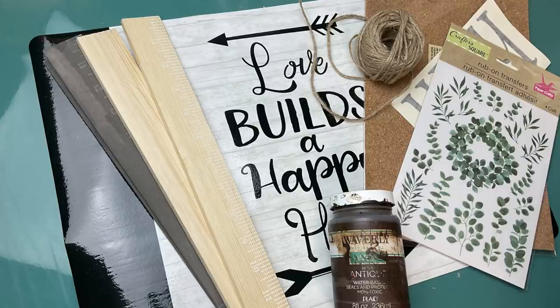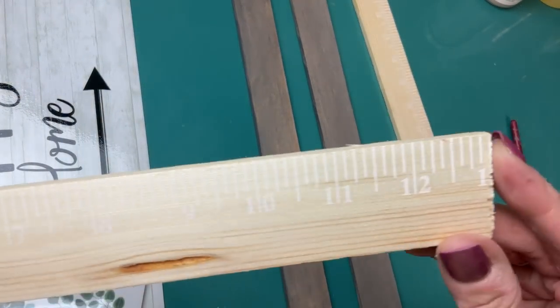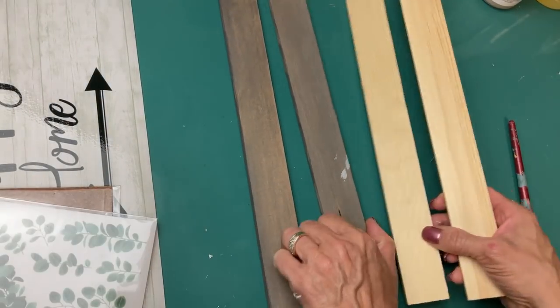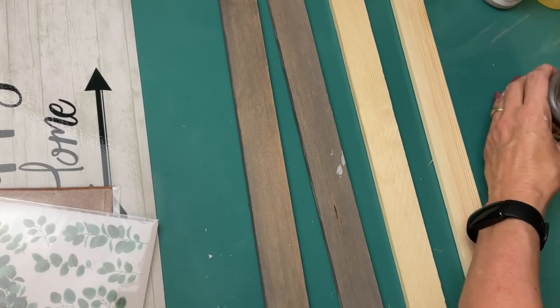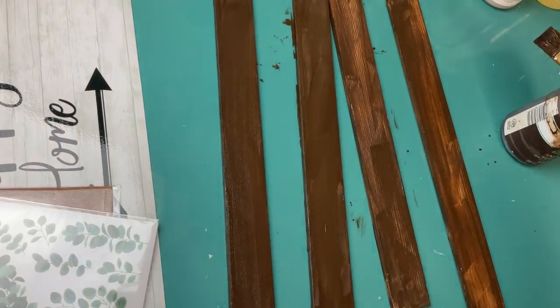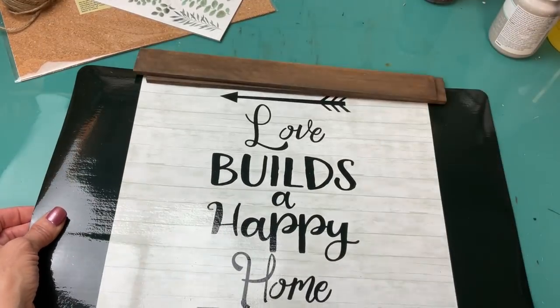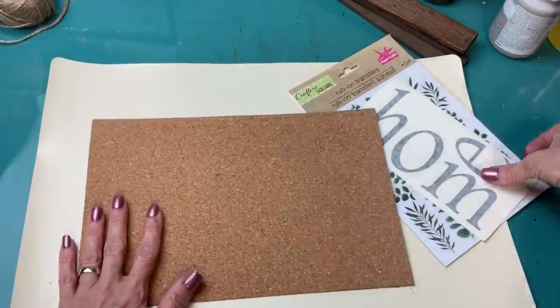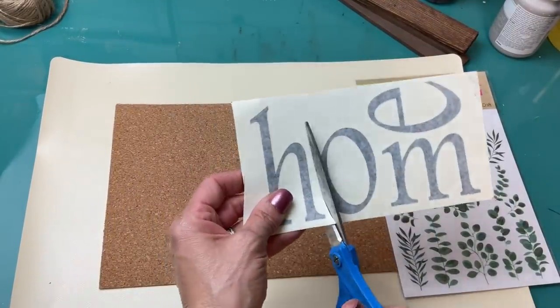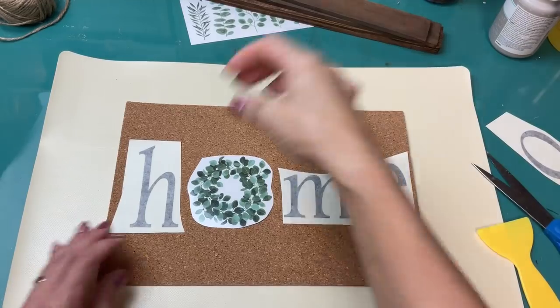I show here a placemat and some other ideas of what you could use. The first thing you'll want to do is cut all four of your sticks at about 13 inches — it'll depend on how wide your sign is. I'm going to give all four of these a coat of antique wax. Using a placemat, you could cut that center section out and make a sign of it. I decided to use one of these cork sheets from Dollar Tree and some vinyl letters I had from a craft kit — I'm going to make the word 'home' and use one of these rub-ons from Dollar Tree as well.